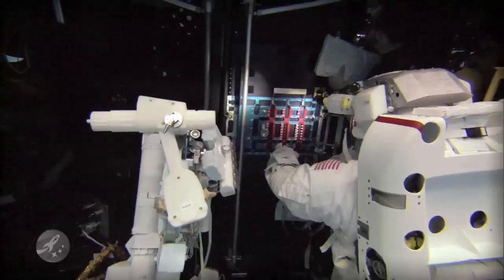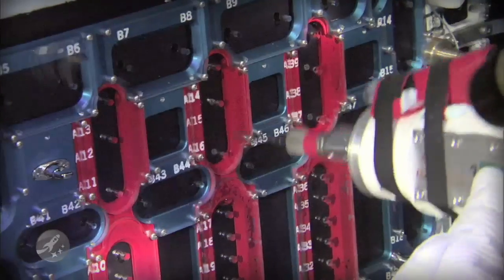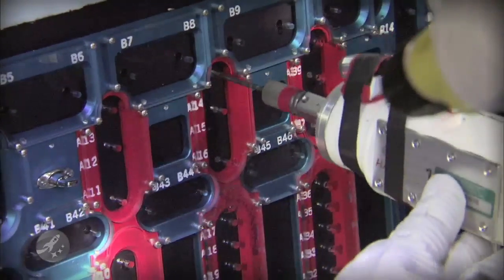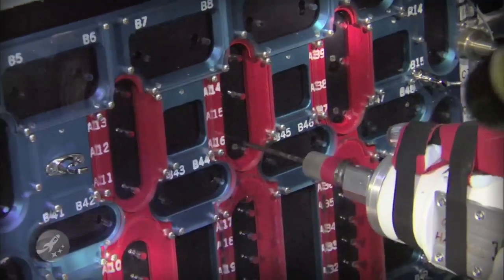There are 110 of these very small screws that we need to remove from the instrument in order to gain access to the board we need to replace. The beauty of the fastener capture plate is it does capture all the fasteners, but it has a clear window. That clear window enables the astronaut — when he takes that power tool — to actually see the little tiny bit going into the little tiny fastener. So we have not blocked any of his visibility, yet when he takes that fastener out, it won't come out the little hole that the tool passed through.